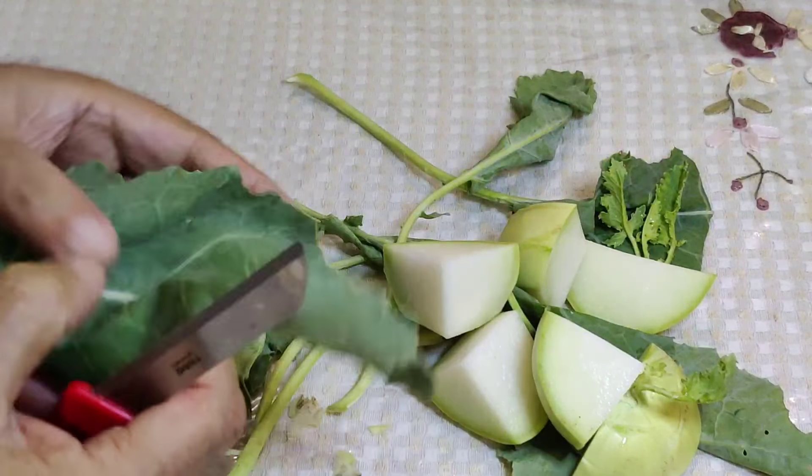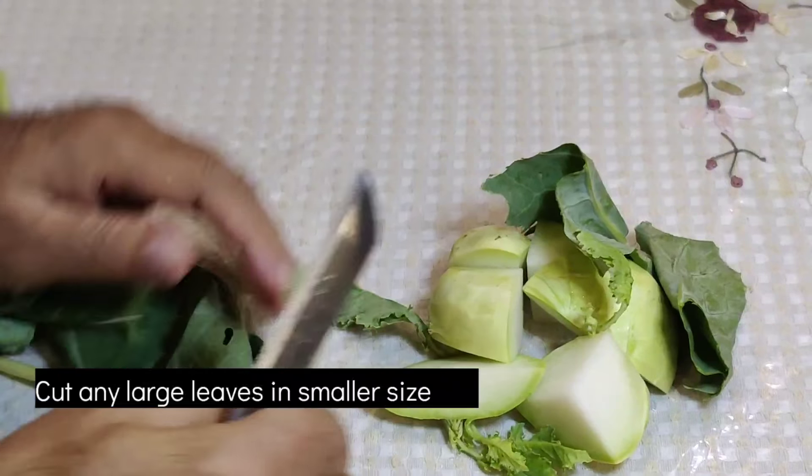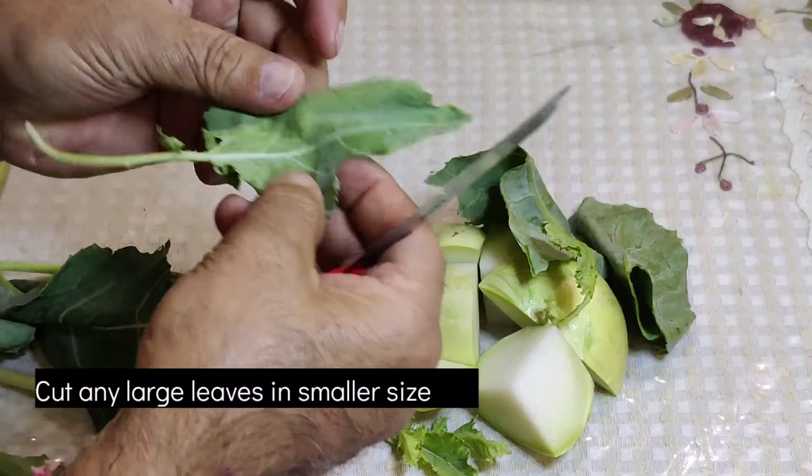Now cut the vegetables into 2-3 pieces so that they are easy to eat.